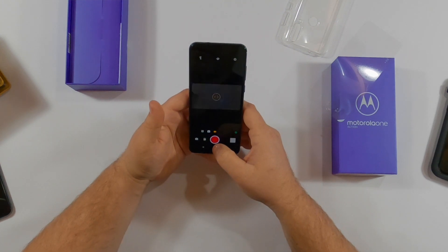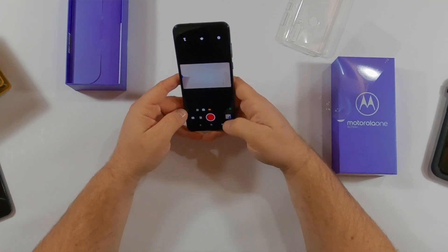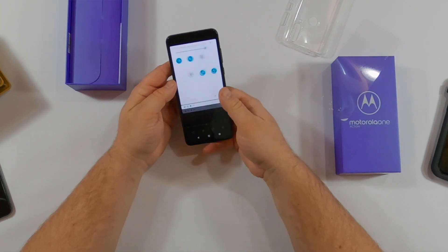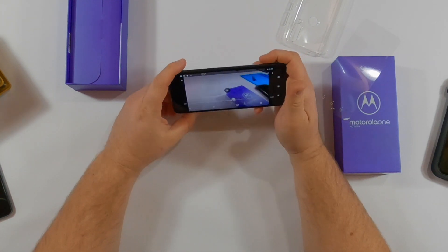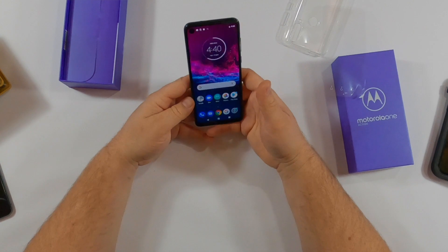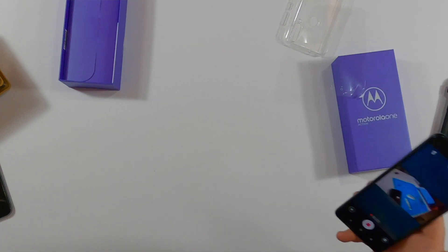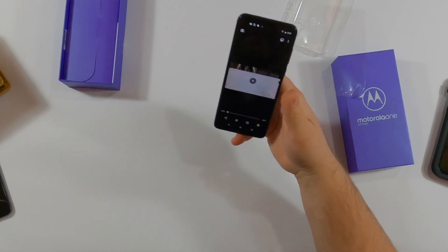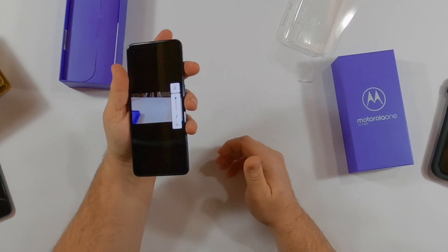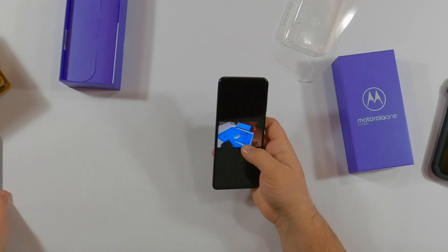Let's try video. It's supposed to be super smooth at 60 frames a second. Still doesn't want to rotate — this phone is not very user-friendly right now, and most Motorolas are supposed to be user-friendly. Testing the audio: one, two, one, two. Testing the audio. This is our teardown station — we're going to be tearing down this phone in a minute. I have to say it's pretty loud.